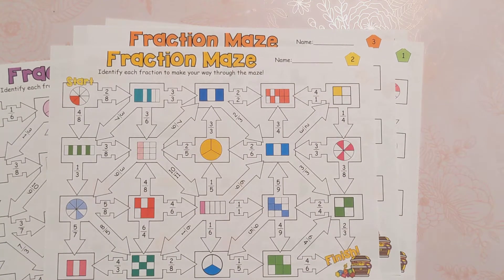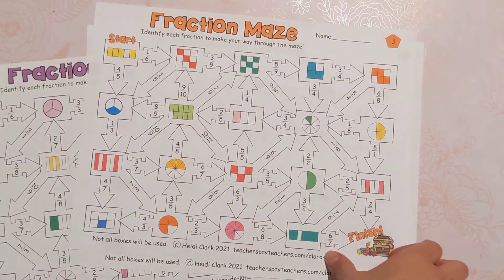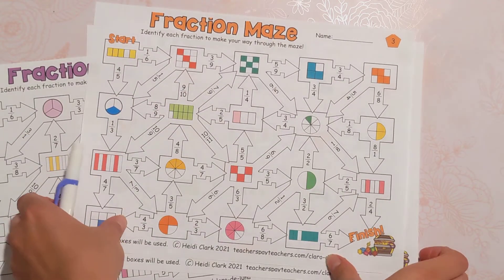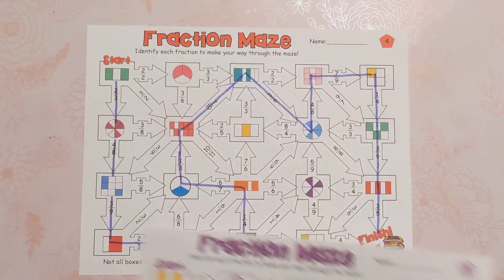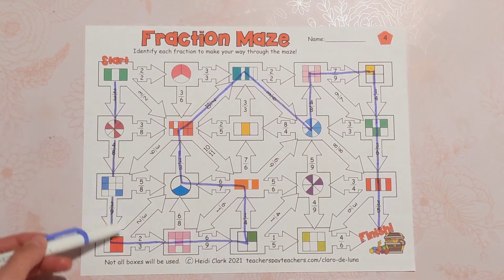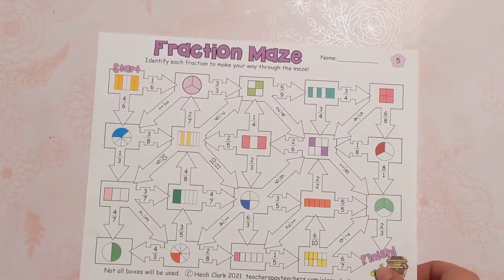Hi everybody, I'm going to show you how to use these really cool fraction mazes. This set comes with five and it is for fraction identification. Students find a fraction, identify it, and that shows them which route to take. Let's go ahead and grab one and I'll show you how it works.